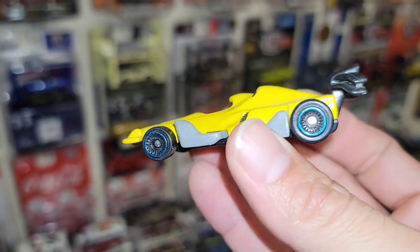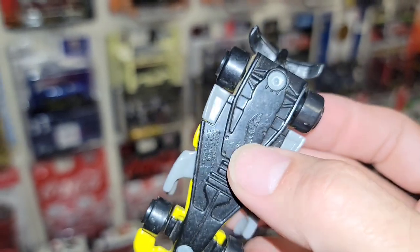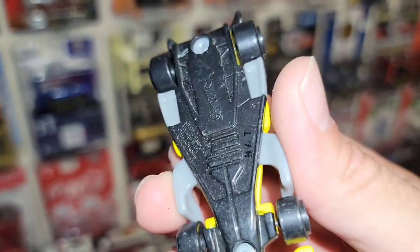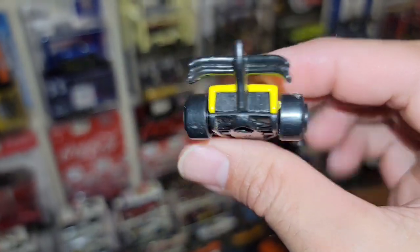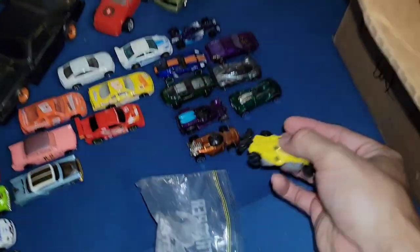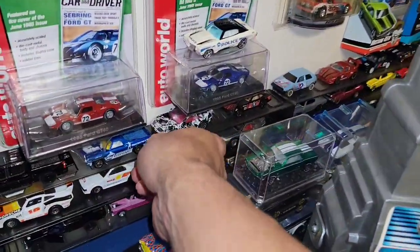Look at those old lace wheel-looking tires on this futuristic formula car from McDonald's. A lot of times with McDonald's they use fantasy castings — every now and then they'll throw a super cool one like this little S10.